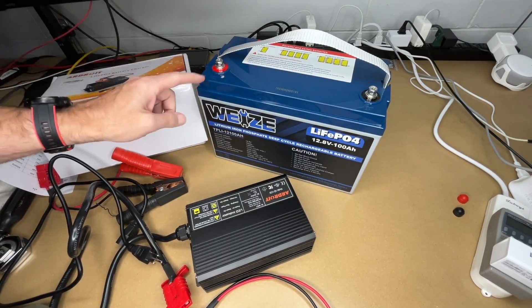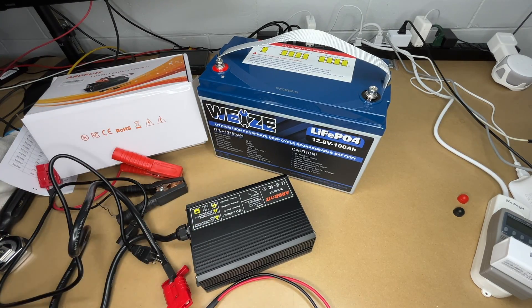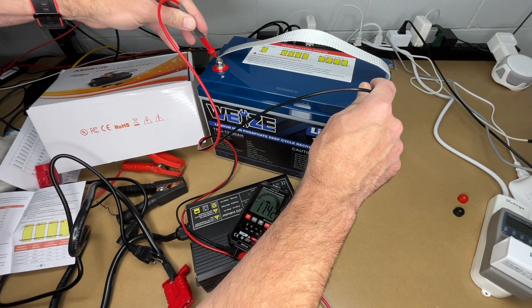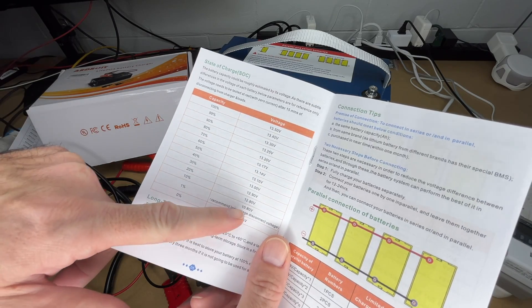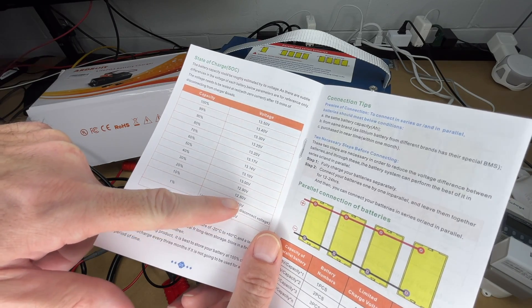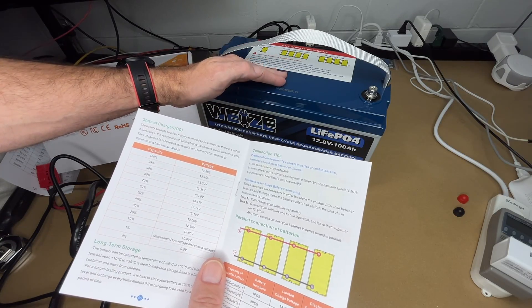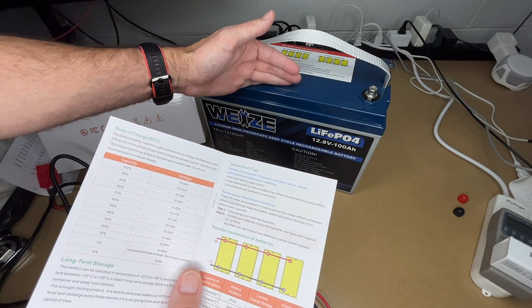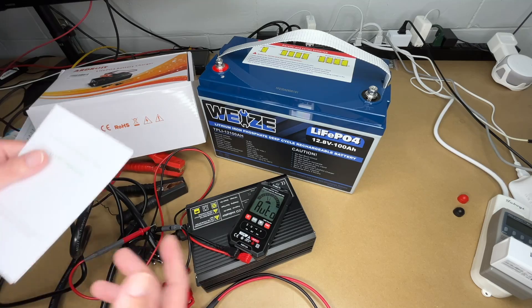The battery I'll be charging today is this Weiss 100 amp-hour lithium iron phosphate battery. I discharged this last night — let me pull my meter out. The voltage is at 11.42. According to the battery instructions, between 10.80 and 12.80 volts you're between 1 and 10 percent, so there's going to be a little bit of charge left in here. This is about how far I would discharge it in regular use — it was the drop-off voltage when the inverter I was using turned off.